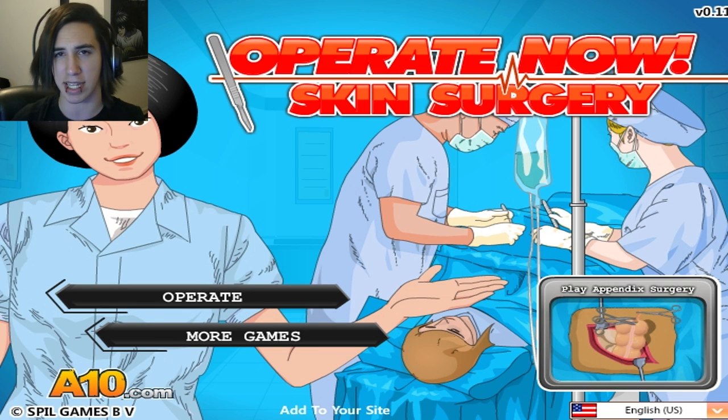What is up, pack of viewers? My name is Antoine, and today we're playing some more surgery games — Operate Now — surgery games that you guys like for some odd reason.